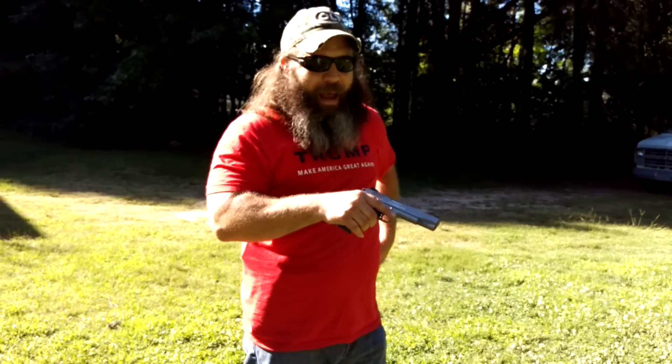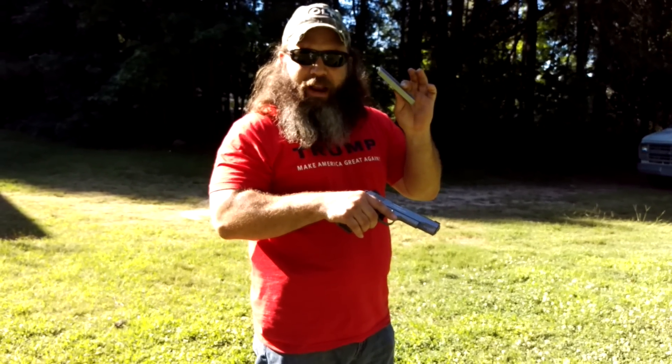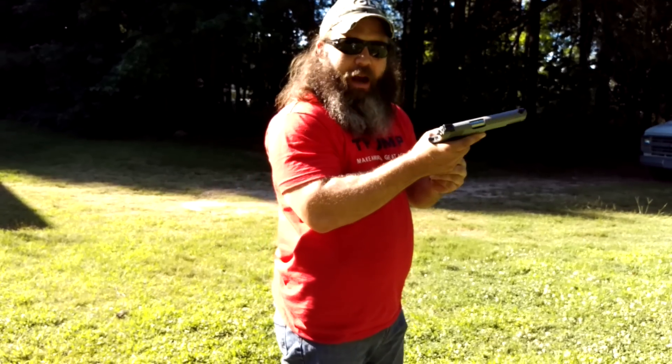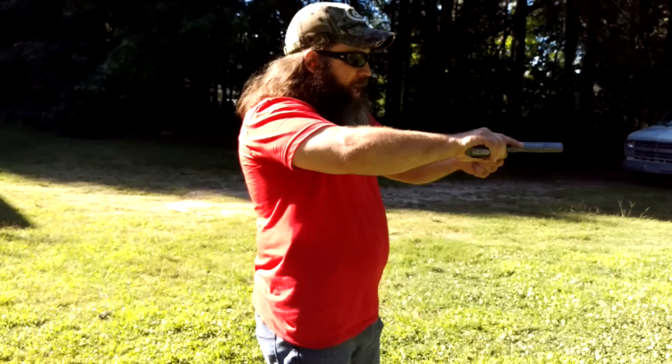So I'm going to start right off the bat — these are eight rounds of Hornady 180 grain Jacketed Hollow Point. I figured I'm going to start this 1911 off with some Jacketed Hollow Point. Let's see how she runs.